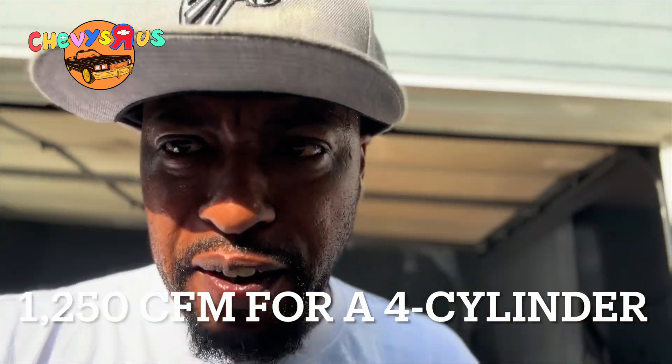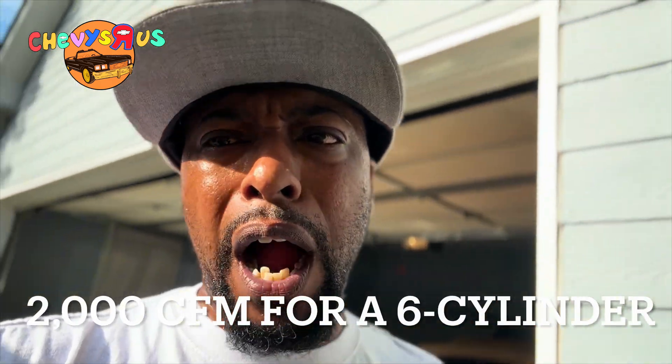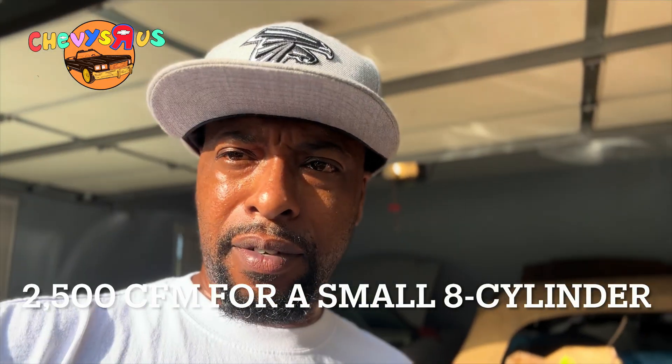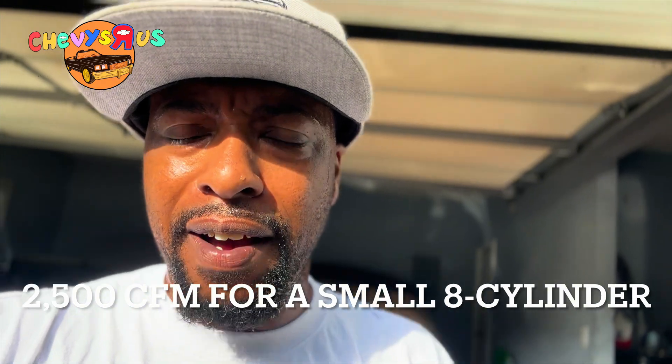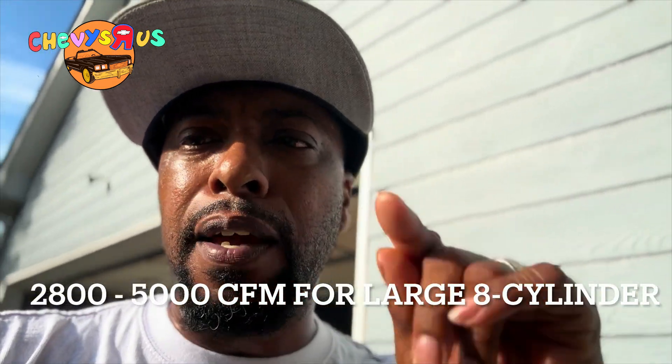The ratings matter, man. If you got a four-cylinder engine, it requires at least 1,250 CFM in order to keep that engine running cool. A six-cylinder engine requires at least 2,000 CFM in order to keep it cool. And a small V8 — anything 5.0 liter and under — takes at least 2,500 CFM to keep that engine cool.